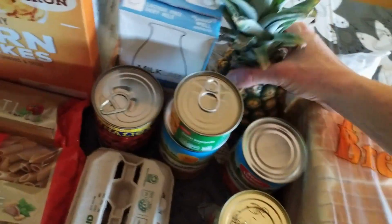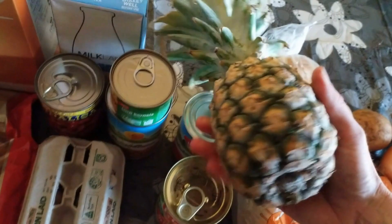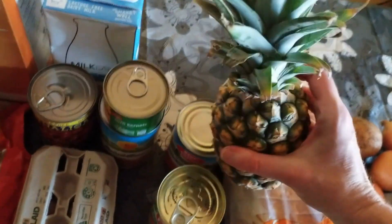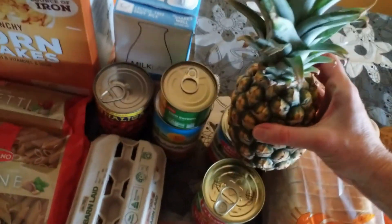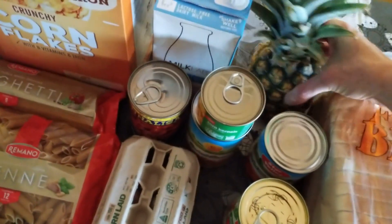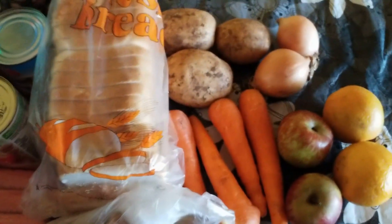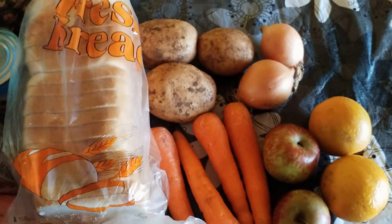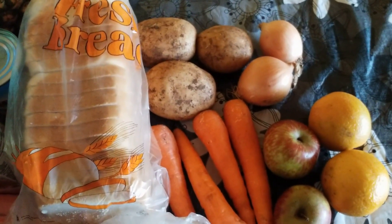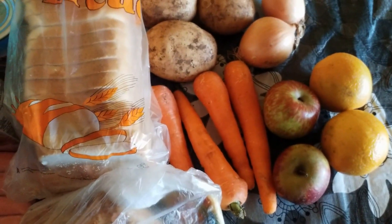And something a little bit different this week — I wish you could smell through the screen, it smells really good. Just a little pineapple, but it smells delicious, so that was nice to get a bit of extra fruit. And we did get a little bit extra fruit and veggies as well: three potatoes, two onions, two oranges, two apples and four carrots this week.